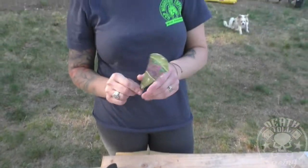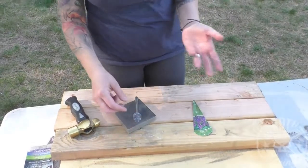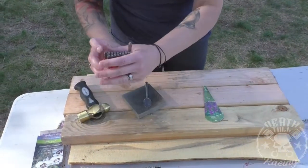My plants come with all these plastic tags and I don't really like those. I like to know what's in my garden, but I don't like garbage all over the place.